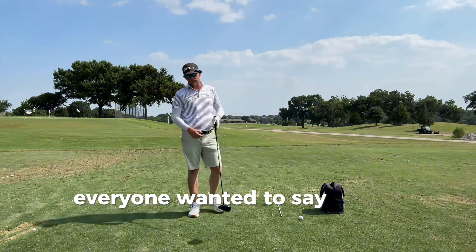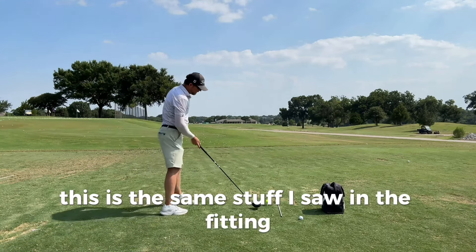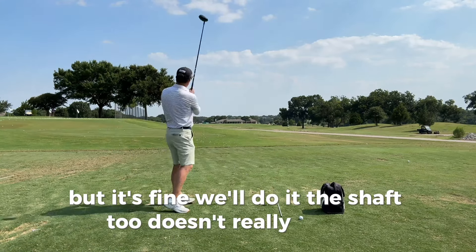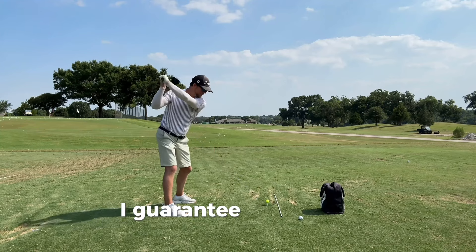Everyone wanted to say it was the shaft, they want to dismiss that it's the head. But I'm telling you, it's just the head. This is the same stuff I saw in the fitting, which is why I didn't really change the shaft. But we'll do it with the shaft too. The head just goes faster. If you don't believe me, try it — I guarantee you'll gain.